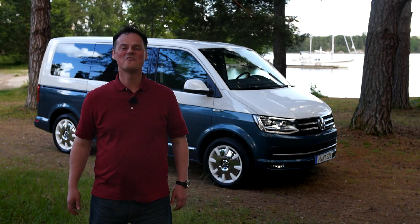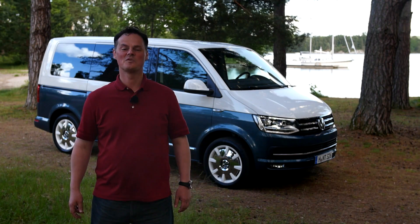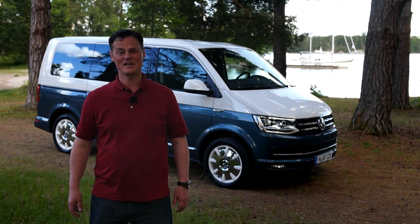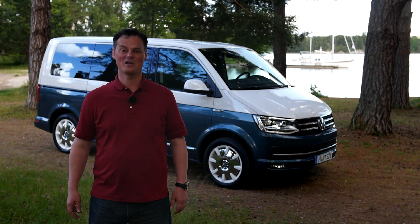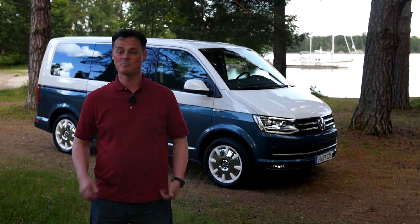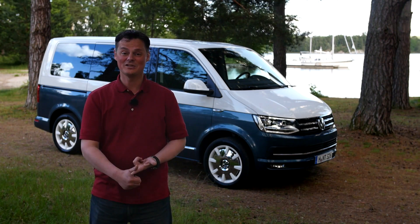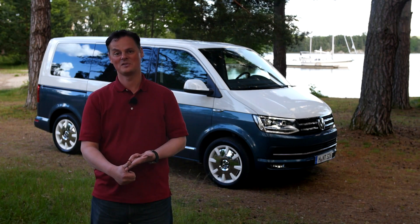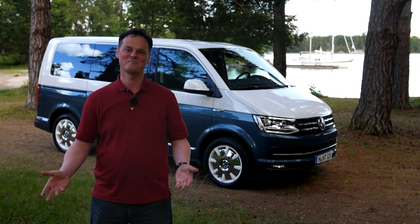The T6 comes in 500 different versions with variations in models, height, length and engines. It still offers extreme efficiency, space and comfort — whatever your needs are, it can be made to suit them. It's more stylish, it's easier to drive and it's more efficient. The T5 was a superb car, but the T6 is even better.